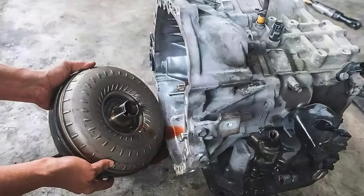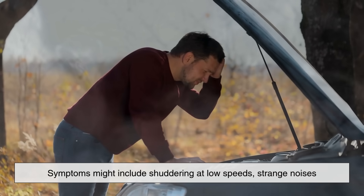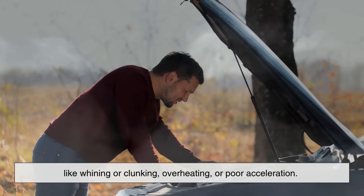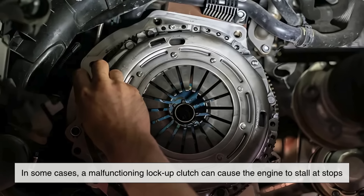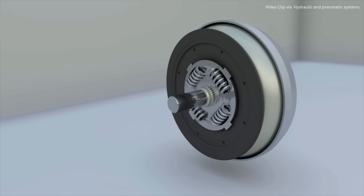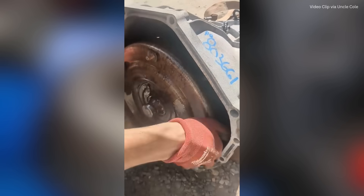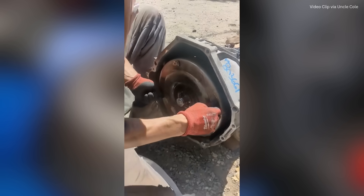What happens when a torque converter fails? Symptoms might include shuddering at low speeds, strange noises like whining or clunking, overheating, or poor acceleration. In some cases, a malfunctioning lock-up clutch can cause the engine to stall at stops, defeating one of the main purposes of the torque converter. Thankfully, torque converters are built to last, often surviving the lifetime of the vehicle when properly maintained. But they can be damaged by low or dirty transmission fluid, so regular maintenance is key.